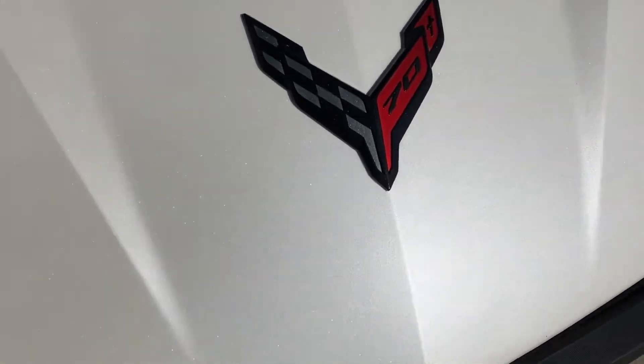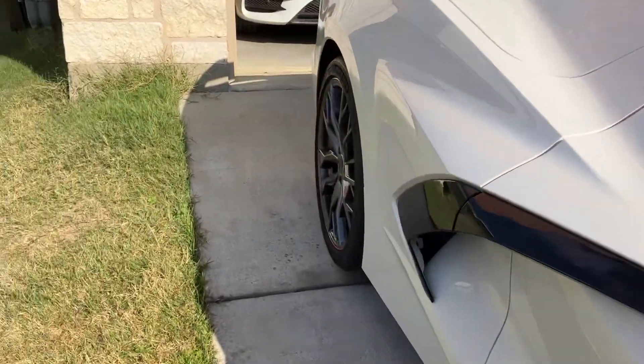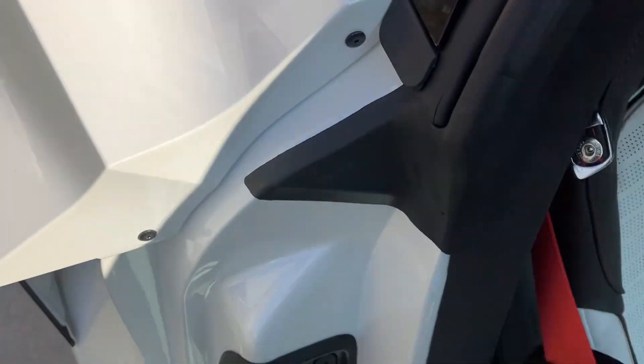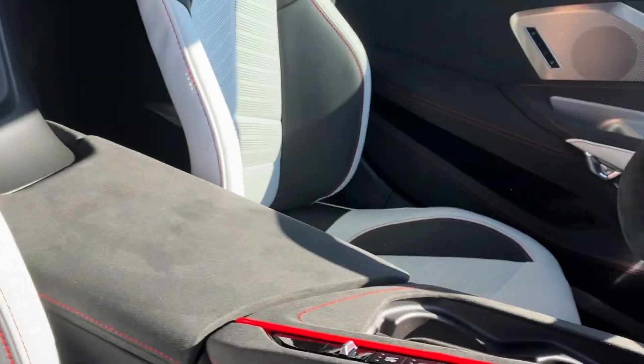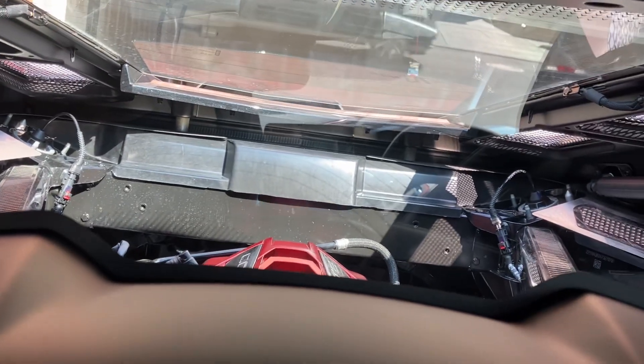There's the 70th Anniversary emblem. Of course it has the red seat belt. Another 70th Anniversary badge, and then in the back glass - all the other 2023s do have an emblem in the glass on the non-70th Anniversary Edition models. I'm still acting like it's brand new - I didn't even take the plastic off yet.